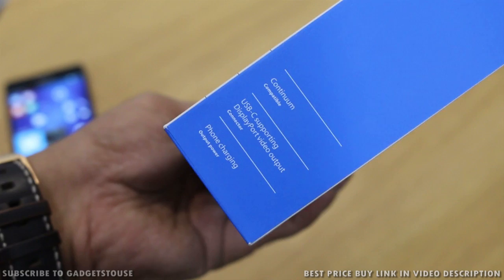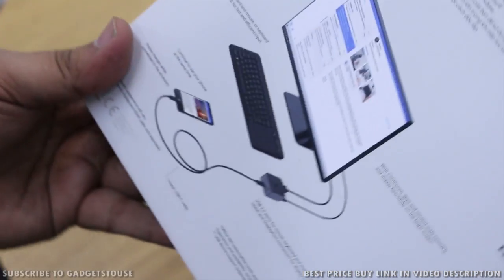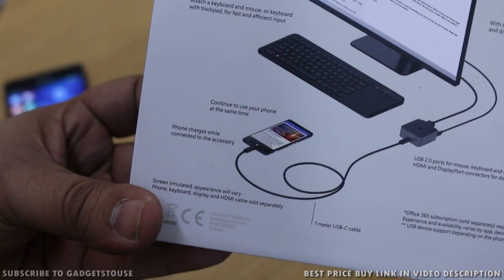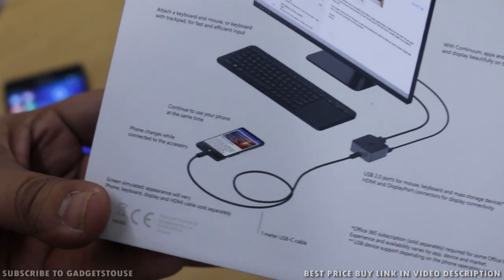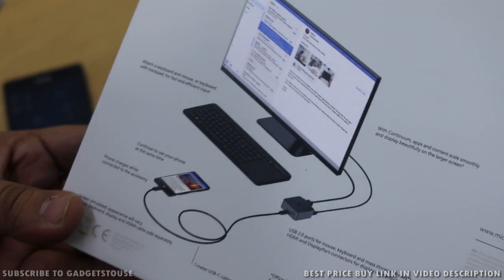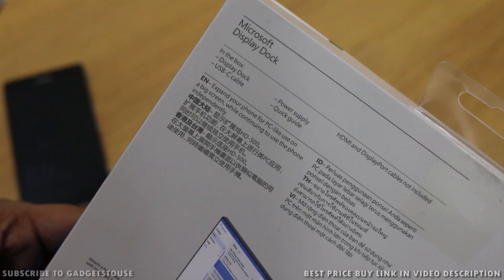Talking about what it can do — it can provide the continuum functionality, it has a display port as well, and it can also charge your smartphone once connected to the dock and your monitor. This is a small accessory which can convert your Windows smartphone into a PC and give you a PC-like experience.